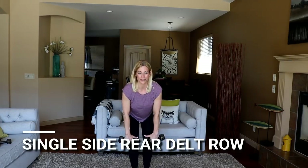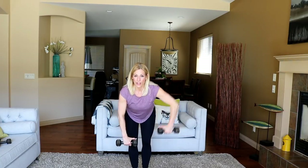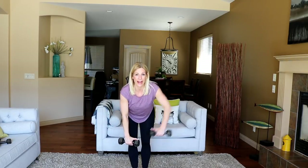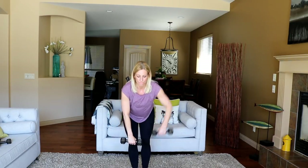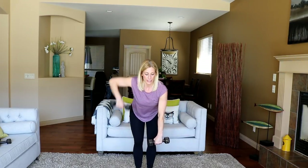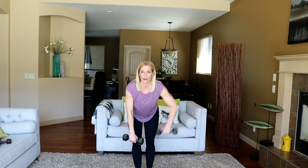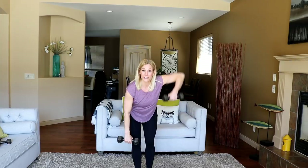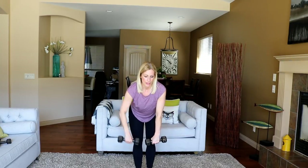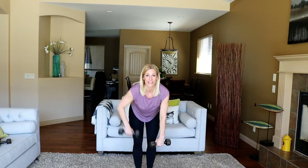Grab your weights, you're hinging forward at the waist, shoulders back, and back is flat. In three, two, and single side right here. When you pull up, think of that rear delt — your back shoulder retracting and squeezing at the top. I'll definitely go heavier next round. This is just giving me a good indicator how heavy I can lift for a 30-second time frame. Now I realize I can go a lot longer, so we bump it up — it's a good way to gauge where you're at. In three, two, and one.